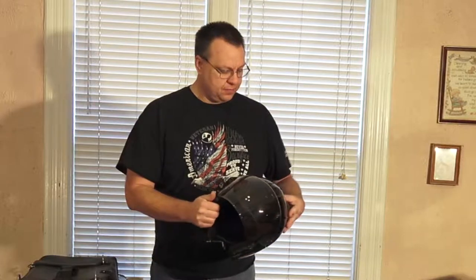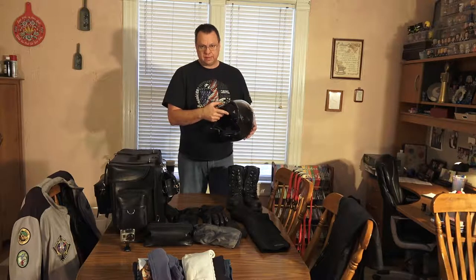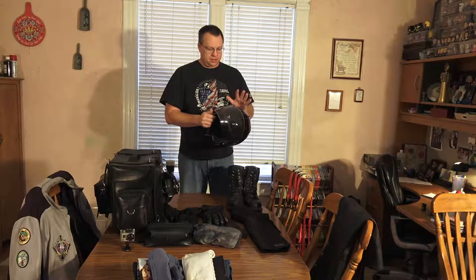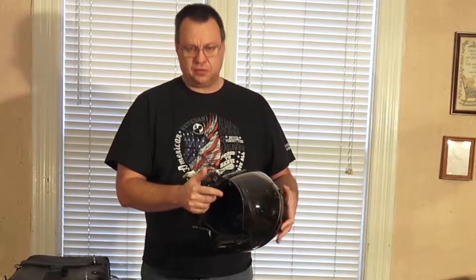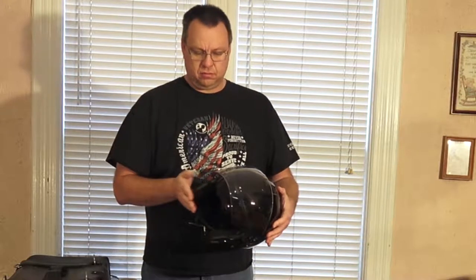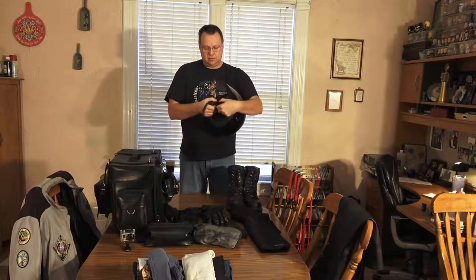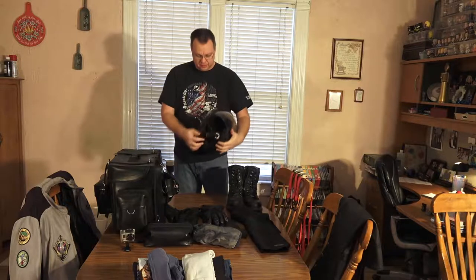This helmet has an integrated sun shield that actually has two levels to it — about a half inch difference between them, but I like that a lot. Another modification they made is that when you retract the shades back, they don't snap back really hard — there's a spring to keep it from going back too fast and breaking. There's a vent at the top, and it has a quick buckle release which is really handy when you're wearing gloves.